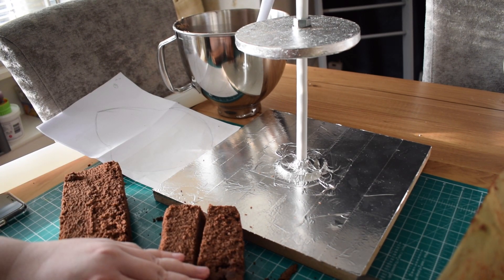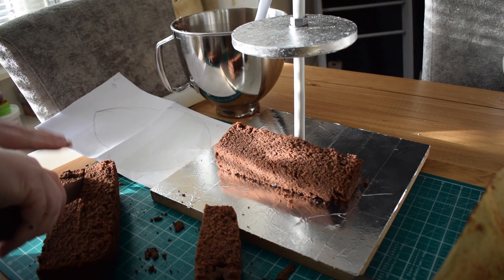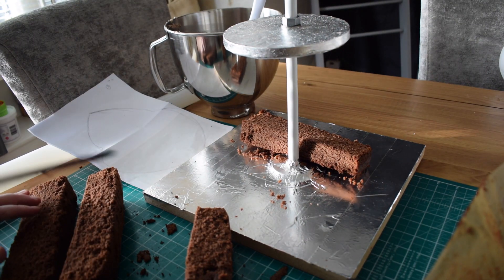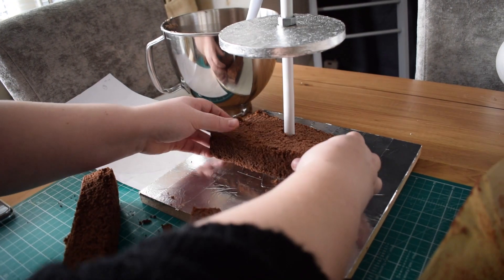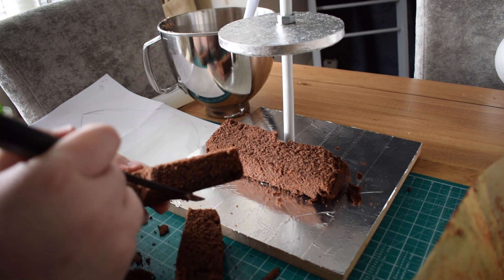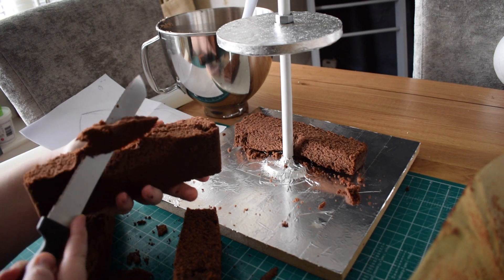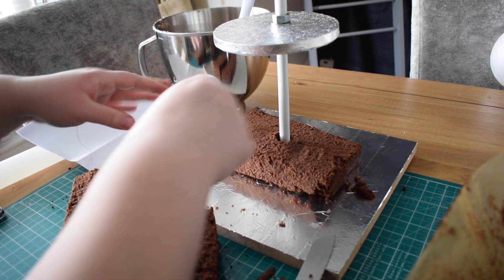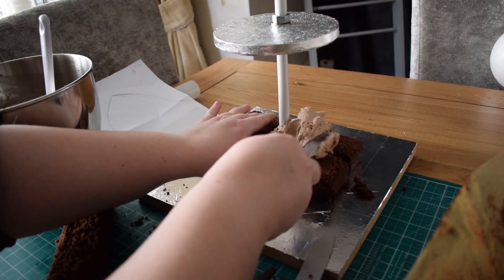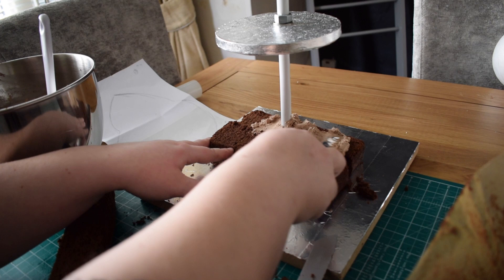We're going to cut that in half again — that's where we're going to put the buttercream. Because we've got the flange there, you will need to remove a little bit of cake from the bottom just so it sits flush. I'm just roughly doing it because any gaps we can fill in with buttercream. It's just so that the cake is sat flush with the board. Popping it into place, and once that's on, we're going to take a thin layer of buttercream and whack that on. Make sure the buttercream isn't too thick, because when you're carving, if it's too thick the cakes can slide all over.